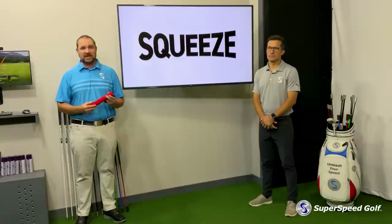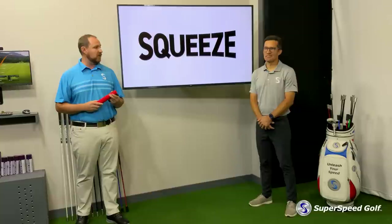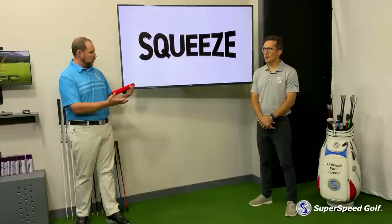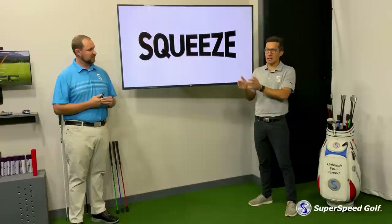The other thing that we do at Super Speed Golf is we love data and we love to test if these things actually work. So we built a pretty simple protocol for the Super Speed Squeeze. Tyler, we brought players through four weeks of training — is that correct? Yeah, about four weeks of training. And this is really fun for me because Super Speed gives me this platform to put data behind the products to make sure they're working.